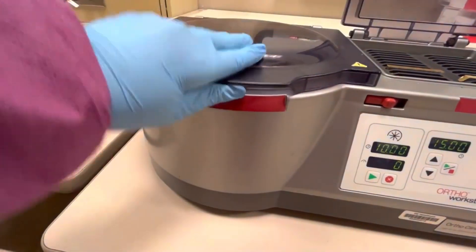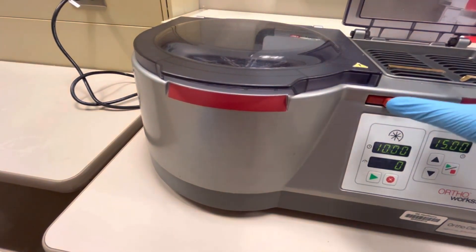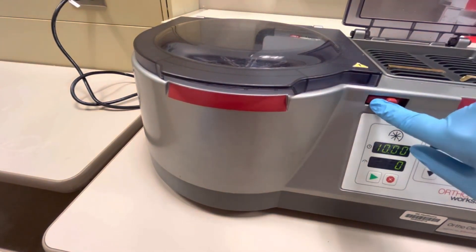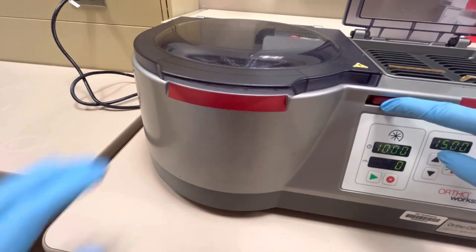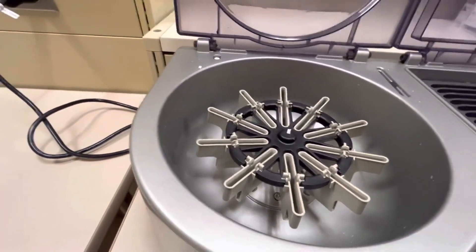A lot of students get confused because they can't open the centrifuge very well. You want to make sure you see this little toggle here — toggle it to the right and then pull it up. In here is a specialized gel card centrifuge.